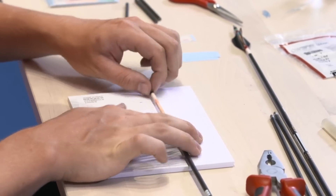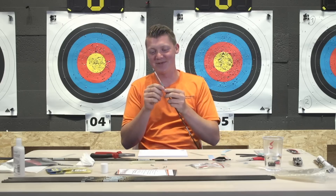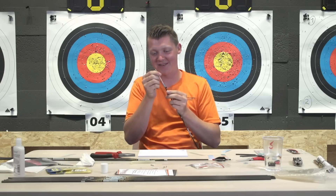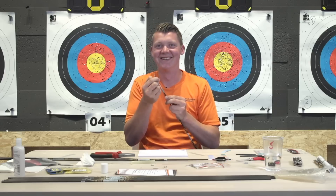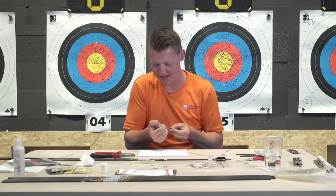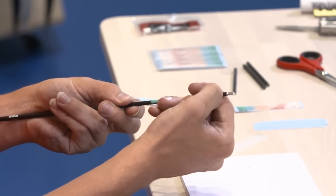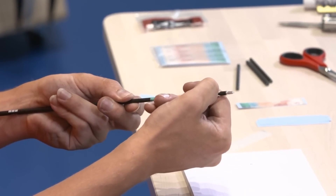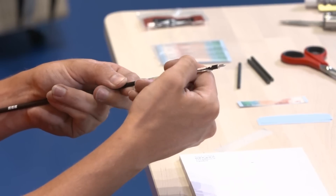I did this wrong - I put my wrap on the other way, so I'll need to take it off now. How are you taking it off? Since it's freshly on there, I can still take it off - I'll scratch it off with my thumb, then I have to clean it again and put a new one on.